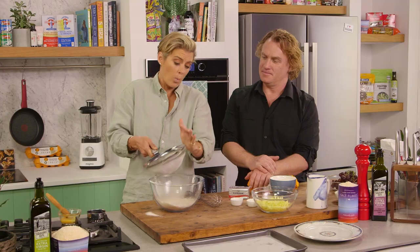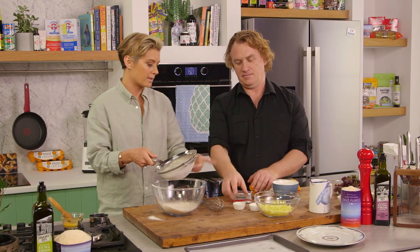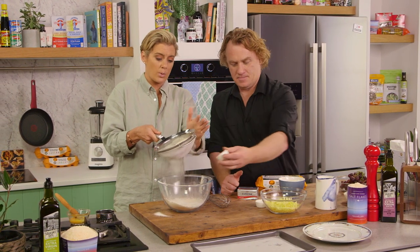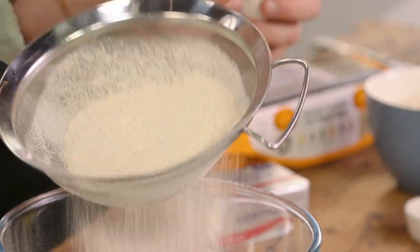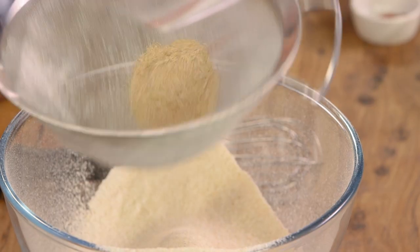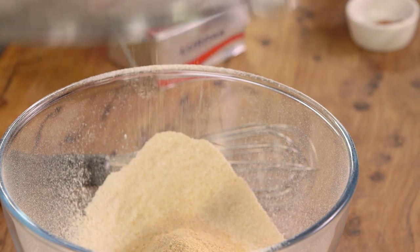Through the sieve we go. We obviously need a bit of lift with our scone, so we've got a bit of baking powder and baking soda. If you're not using self-raising flour, you want to make sure that you do sieve it and have a generous amount of baking powder and baking soda. And we want to pop the wheat bran back in there.